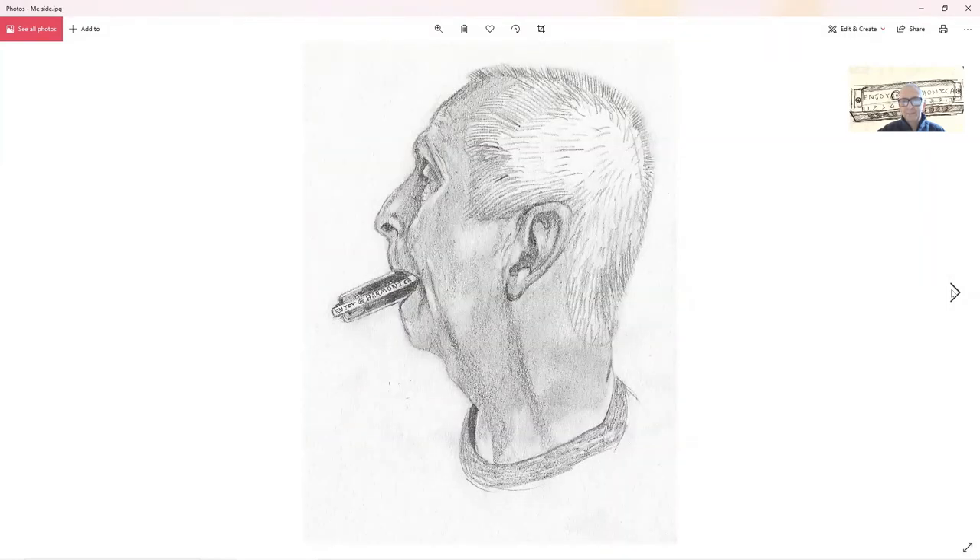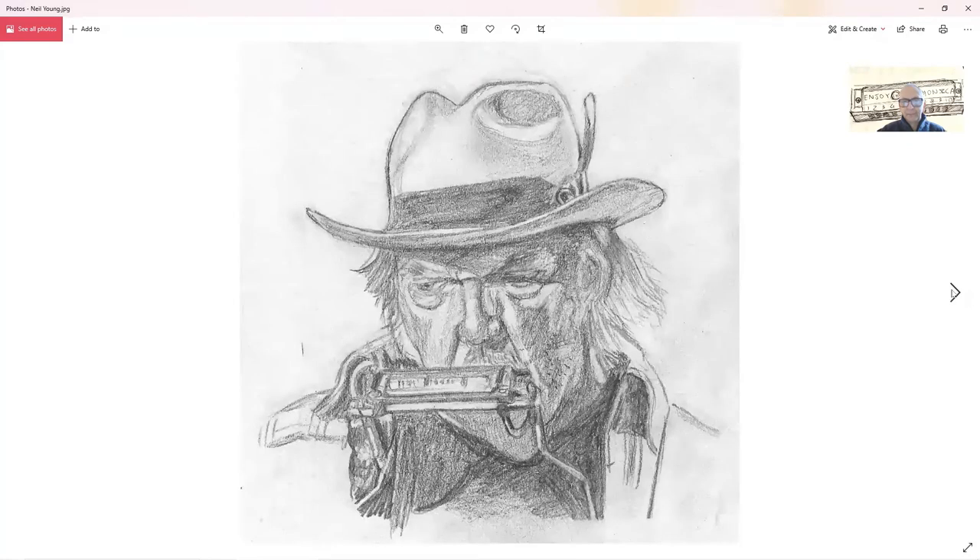Excellent details. And that's Neil Young — I don't think you need me to tell you that.